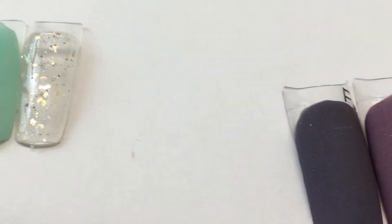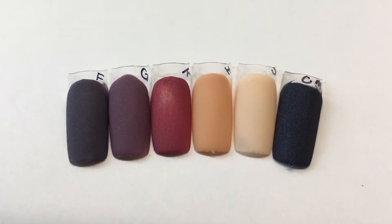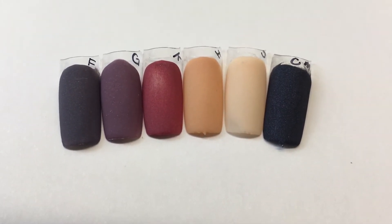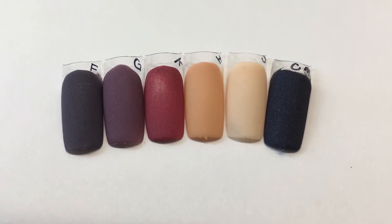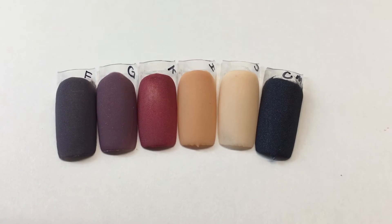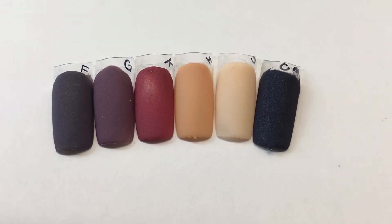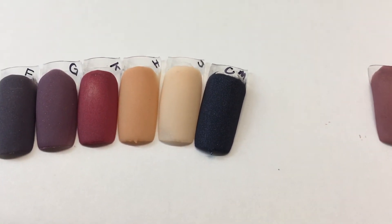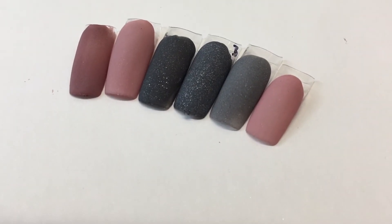And then here is the next set — the first one is like an eggplant, very dark, and then the next one is a little lighter purple. You have your other colors, and then this last one over here is a dark navy blue.